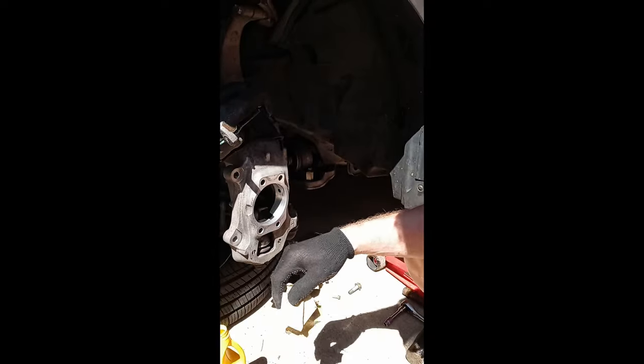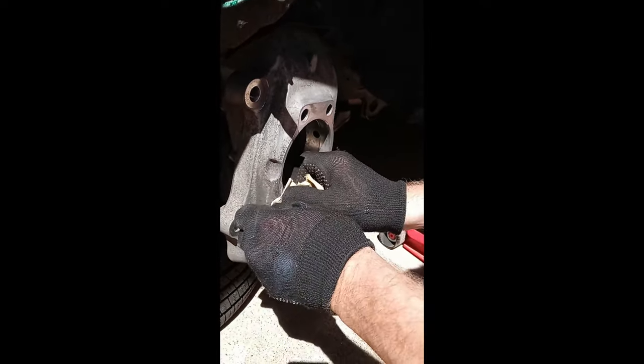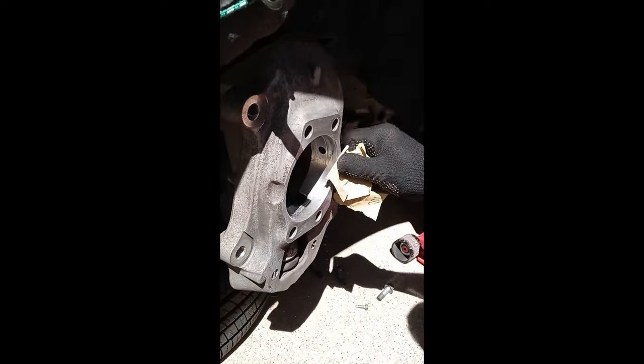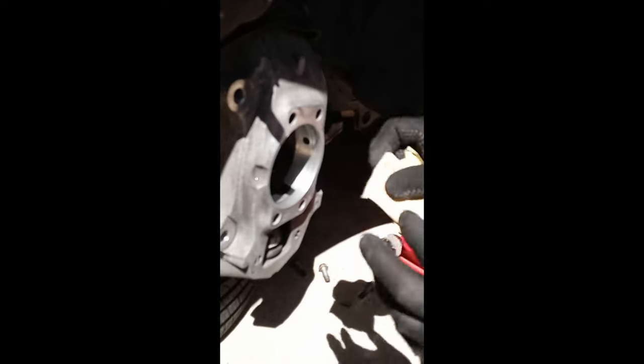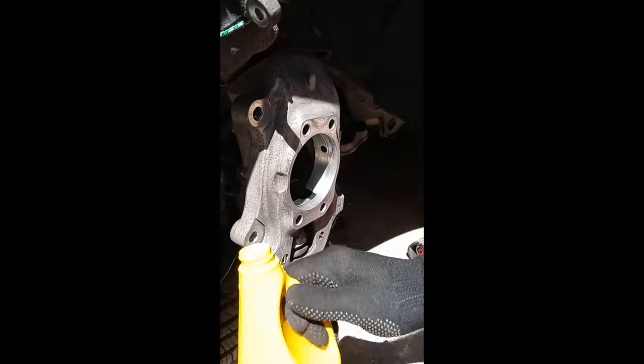We've got the old hub out and this is the new hub. What you want to do is get some 100-grit sandpaper and just go in on the front where you can see a little bit of corrosion. You want to get a nice smooth surface — both on the outside where the hub bolts in and on the inside. This was caked up quite a bit. Just go in there carefully — not too much, you don't want to grind away the aluminum — but get rid of that corrosion and get a nice, smooth, even surface.